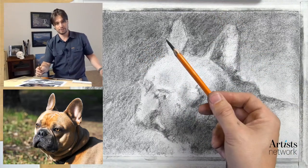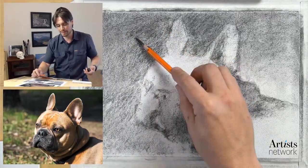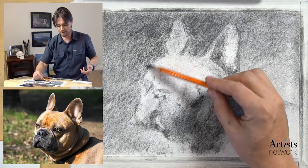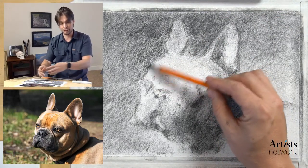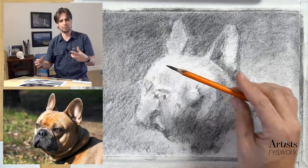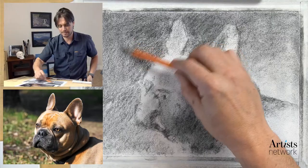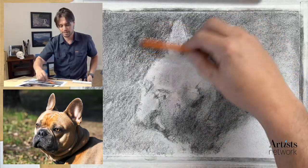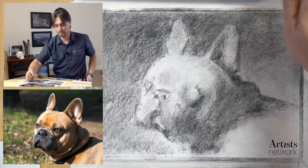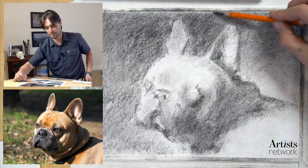I've switched to the pencil - as you can see, this is a more permanent mark. I'm trying to block in some of those values and I can start to refine the forms. You can start to see this three-dimensional form - it's almost like looking through foggy glass. I want to lay down the charcoal in a more permanent way and continue to refine it.